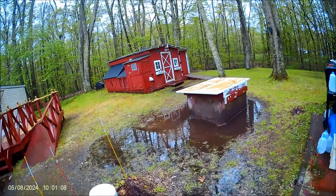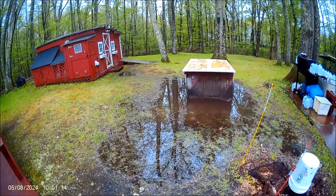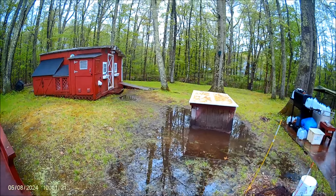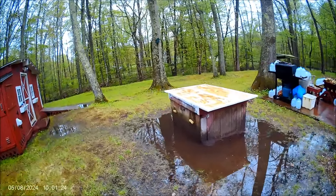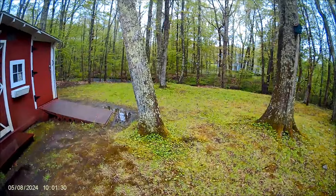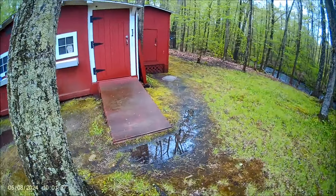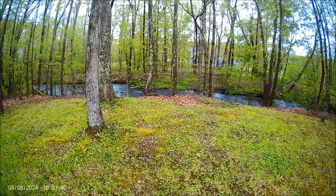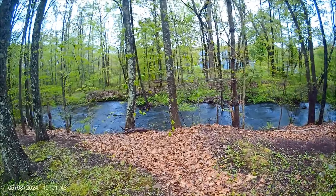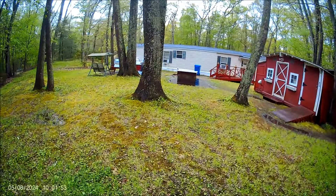I just wanted to come out here and show you the situation we have here — this is one of the worst floods we've had in a long time, and it was fine this morning when I went out for breakfast. Let's take a walk over here — water here in front of the shed — and over here, but the book is not too bad. Just a little update, folks. You can see the area we're in here.